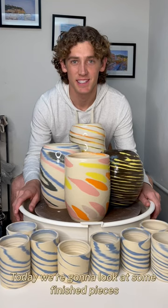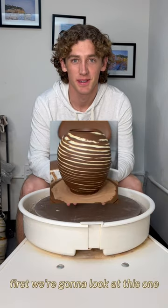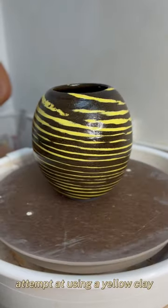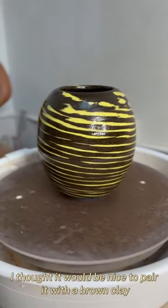Today we're going to look at some finished pieces. First we're going to look at this one. This vase was my first attempt at using a yellow clay. I thought it would be nice to pair it with a brown clay.